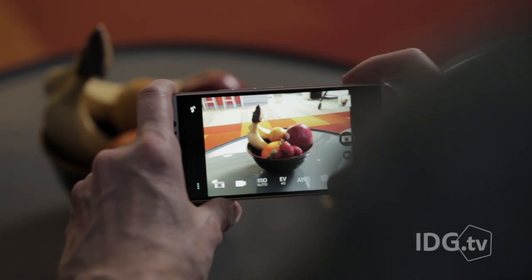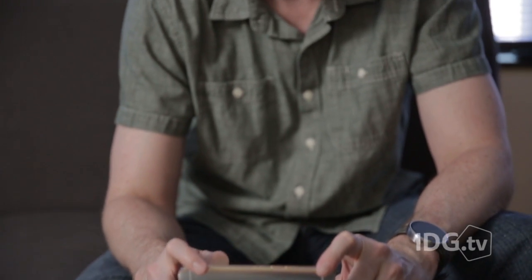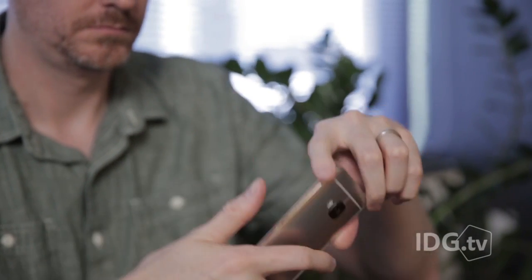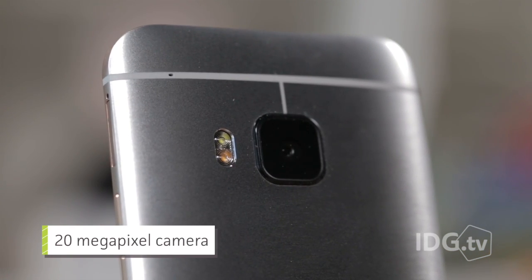Probably the biggest change HTC made is in the camera. It really wasn't very reliable, and even when it took good pictures, they weren't very high resolution. In the One M9, HTC way overcompensated for that fault by putting in a big whopping 20 megapixel rear camera, and unfortunately, it's just not reliable. HTC really needed to get the camera right this time, and they just didn't do it.